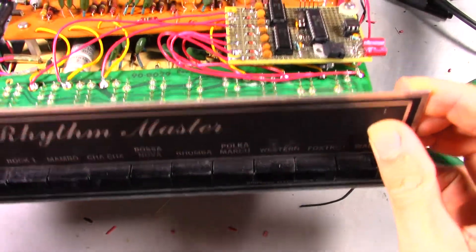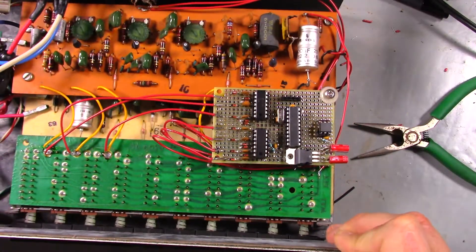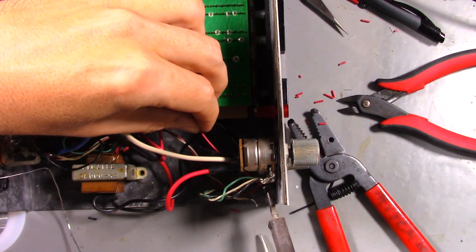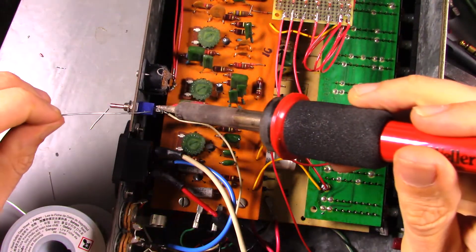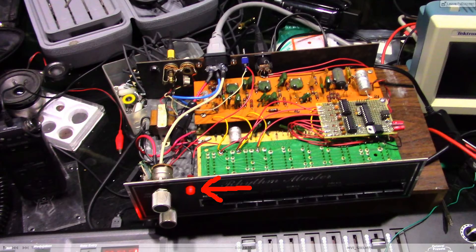This drum machine can make 7 unique sounds. Now to route the 12-volt connection from the tempo potentiometer through the switch that was added on the back. A power indicating LED was added off camera. And with that the mods are done.